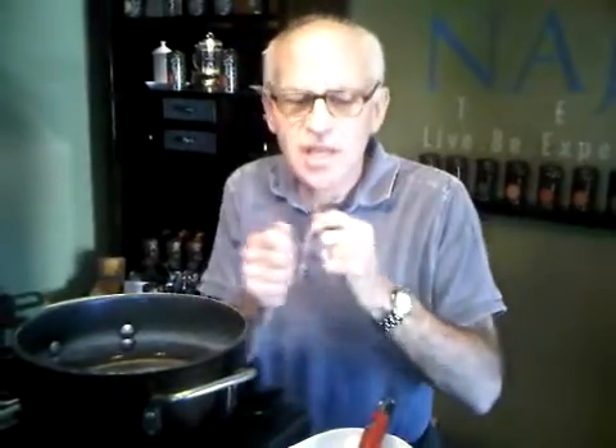If it has no aroma, get rid of that, because it's not going to give any flavor to the dish. So fresh, high quality, premium whole leaf tea — that's my starting point. And then beyond that, know which teas tend to work well with which foods.